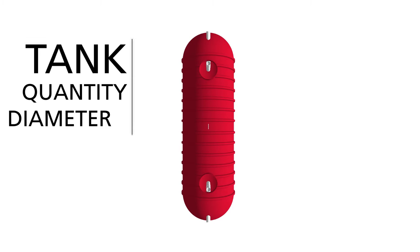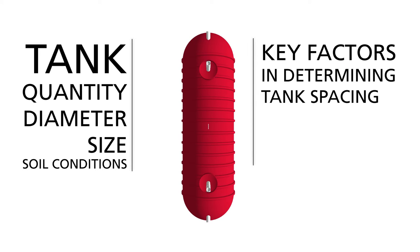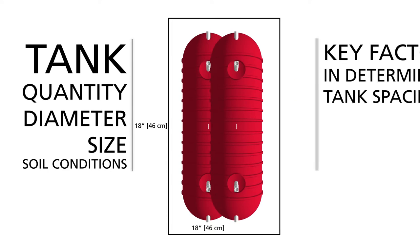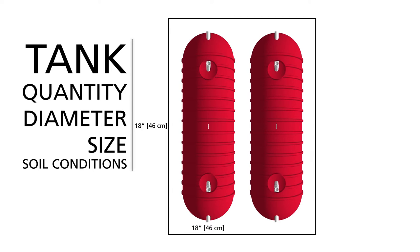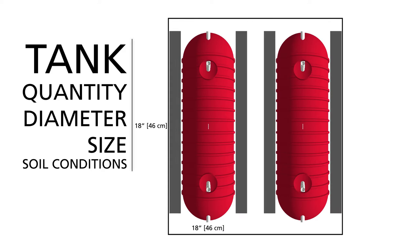Tank quantity, diameter, size, and soil conditions are key factors in determining tank spacing. In all cases, the minimum spacing distance between the tank and the sides of the excavation shall be 18 inches. In the case of more than one tank in the hole, a minimum of 18 inches between tanks is required as well. Spacing between tanks may be greater if tanks are anchored. If you use dead men for multiple tanks installed side by side, you may have to allow more space between tanks to accommodate the dead men.